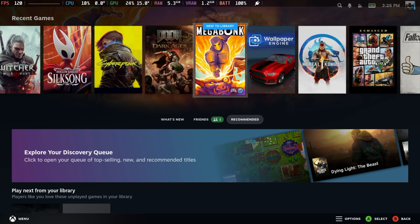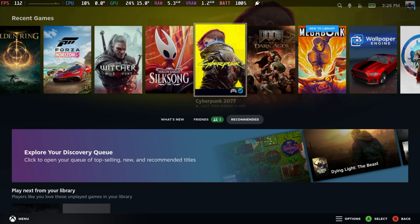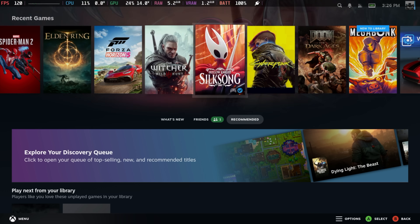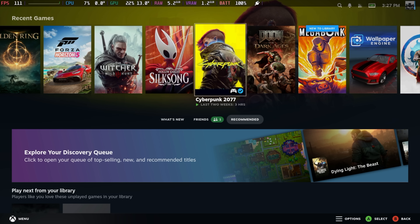Now it's time to get into some game testing. I'm going to be testing out some AAA games at decent TDPs — from 15 up to 25 watts, and we might even do 35 if something doesn't work correctly. Then we'll move into some indie gaming and see what kind of battery life we can get. Let's jump into Cyberpunk 2077.